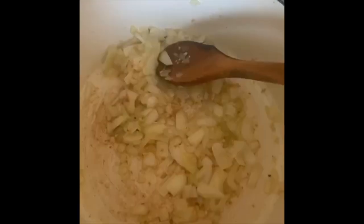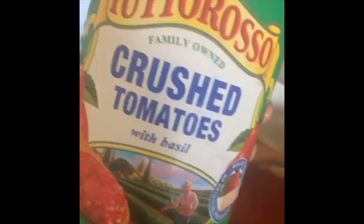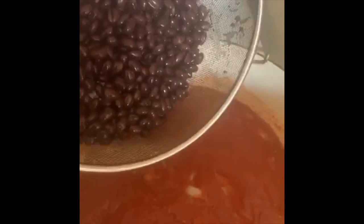This is a quick meal that you can make vegan and yummy. You want to let these onions and garlic cook down completely — let them really brown and get a good taste. Then you want to add one can of crushed tomatoes. This is the brand I use, so you can find this at Whole Foods.